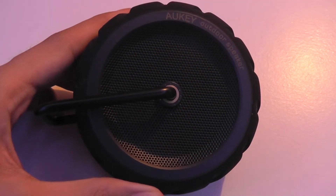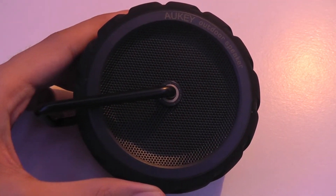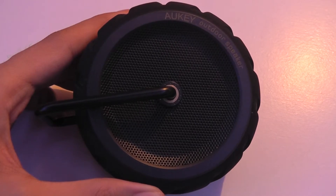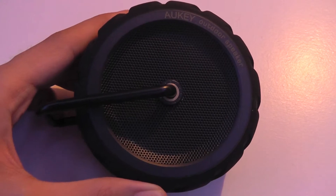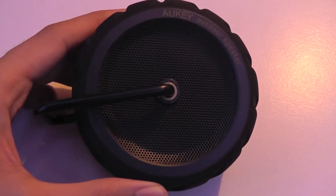Hey folks here at OSReviews, you're watching our video first look and quick review of the Aki SKM4. This is a Bluetooth outdoor speaker which sells on Amazon for under $20, which is pretty inexpensive.